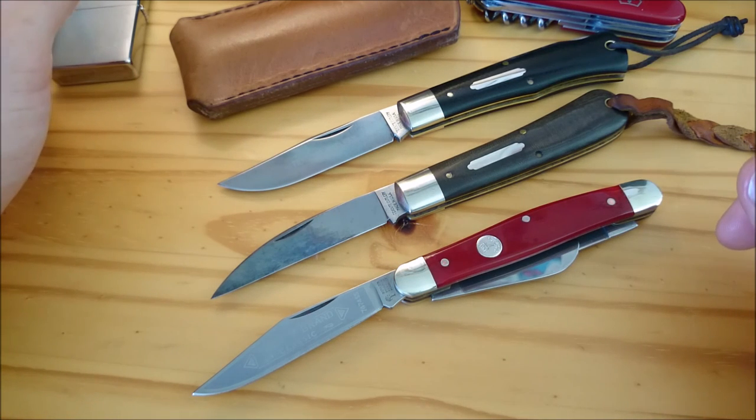Overall I really prefer carbon steel on my traditional pocket knives, and I really recommend you let your knife develop a nice patina. That's it for today. If you like my videos, feel free to comment, like, and subscribe. See you in my next video, bye!